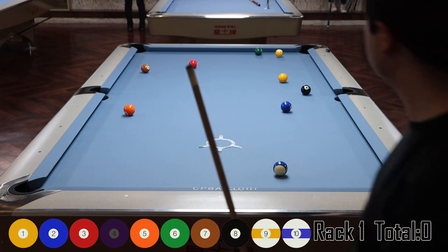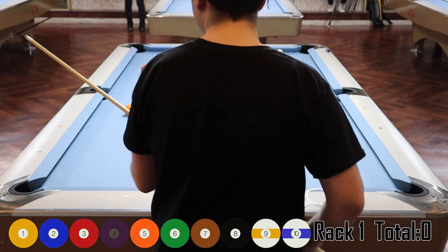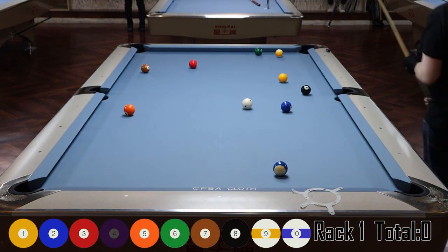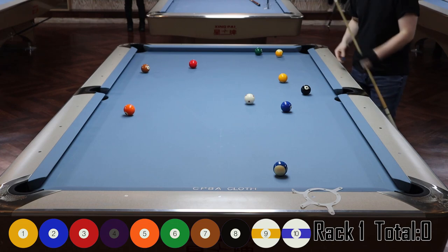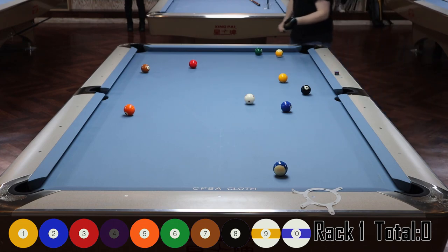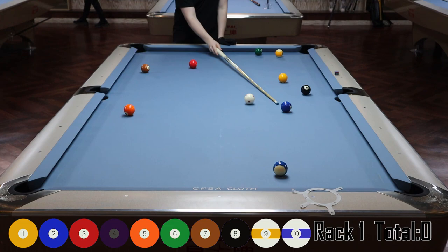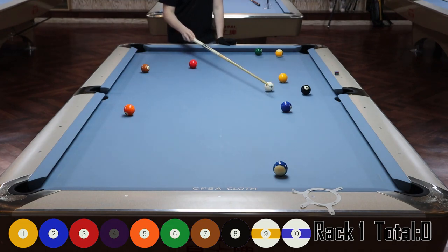I think I was ranked a B level at the time, and they varied the entry fee based on your rank. Anyway, this is just something I shoot every month and I figured it'd be cool to show you guys — you can get an idea of how I actually play rather than just watching me attempt shots that professionals make on their first try.